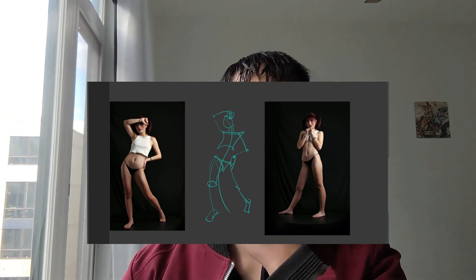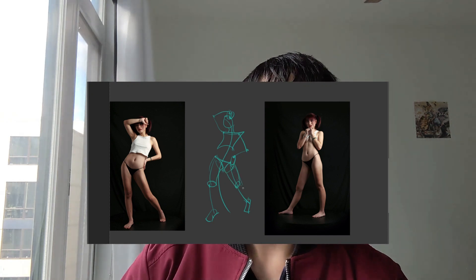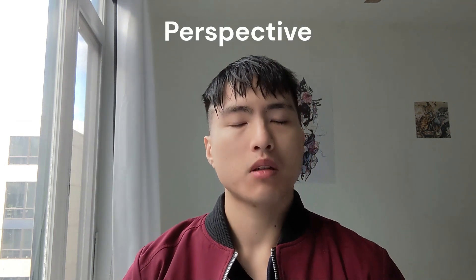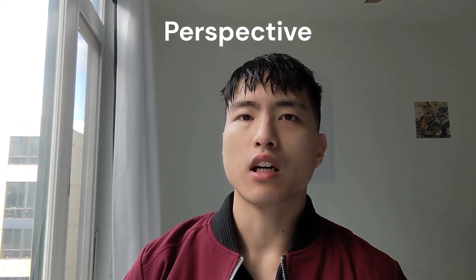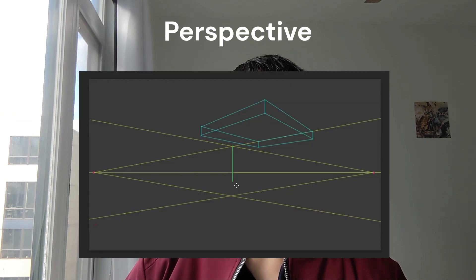It also goes into how to measure a figure pose and draw it accurately. That's probably the part of the course I've enjoyed the most so far.